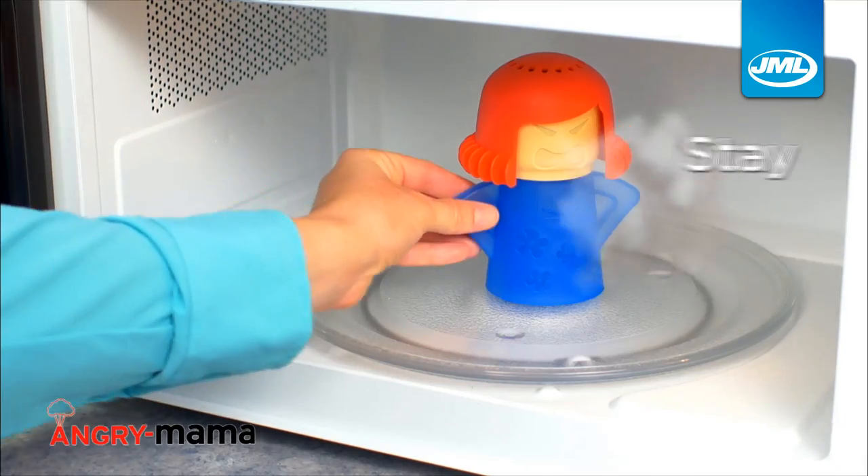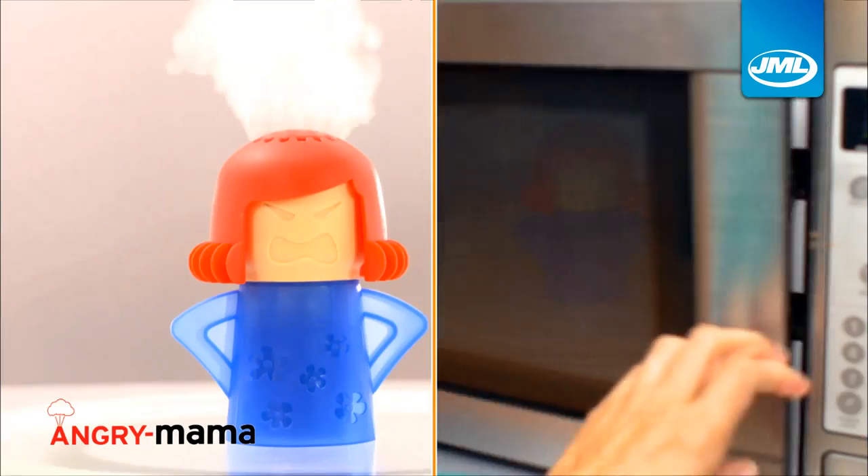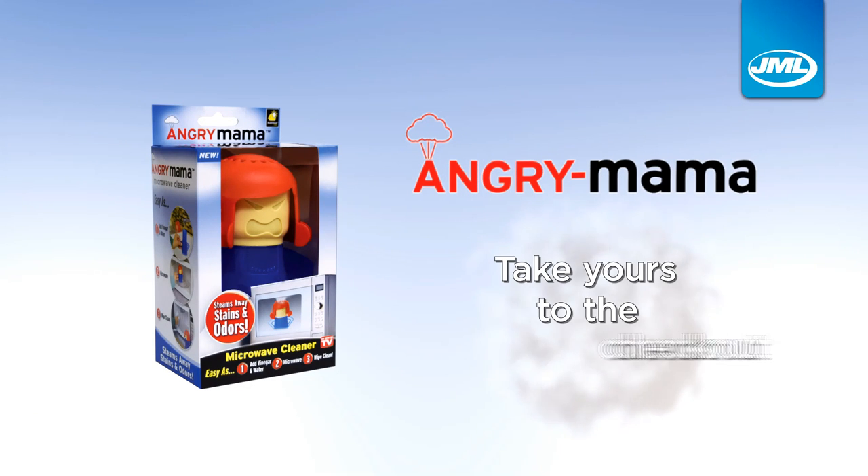Amazing! There's even stay cool handles and she's dishwasher safe. Relax and leave the hard work to Angry Mama from JML. Take yours to the checkout now.